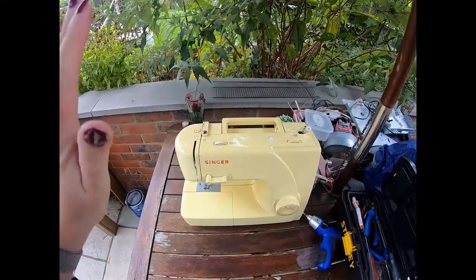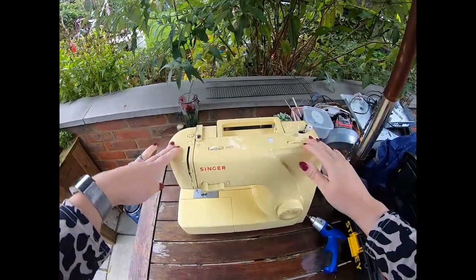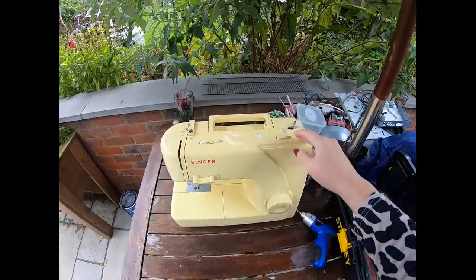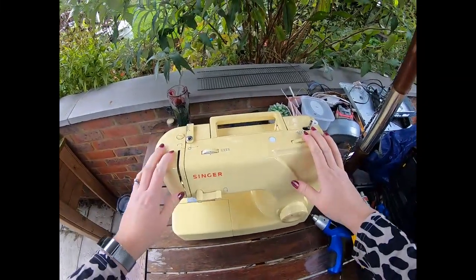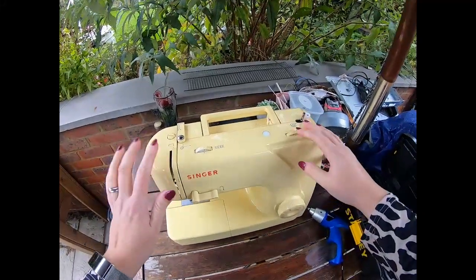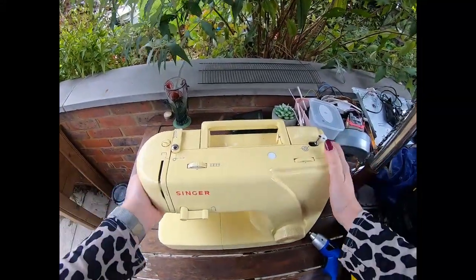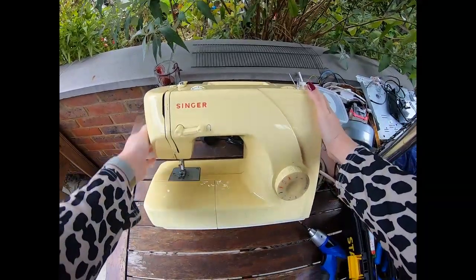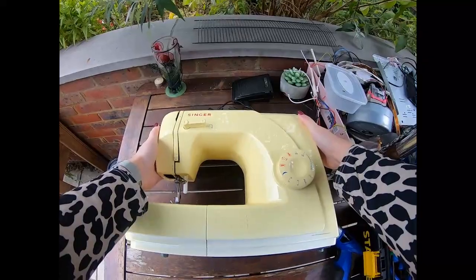Hey curious people, I've been given a Singer sewing machine by my lovely friend Justine — thank you Justine — to take to pieces. She's got a new one; this one was beyond repair. It was looked at and it's definitely beyond repair, so I'm going to take it to pieces. You can see it's a nice model, it's very heavy.